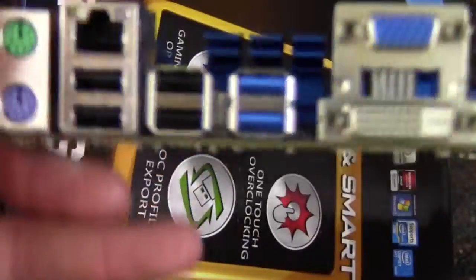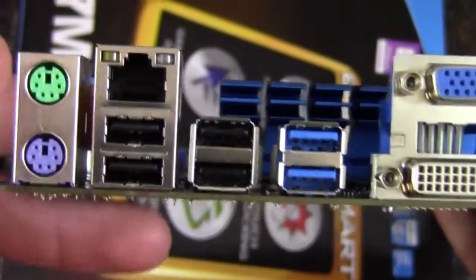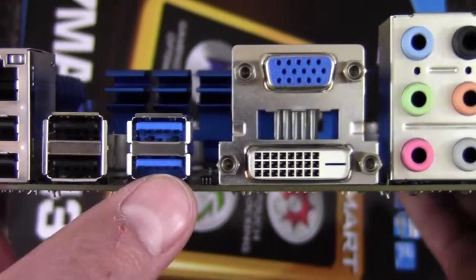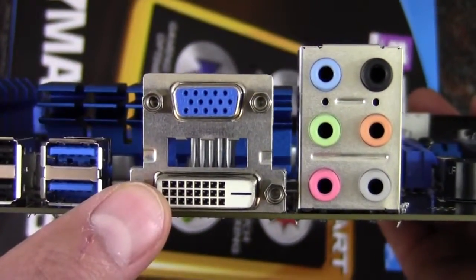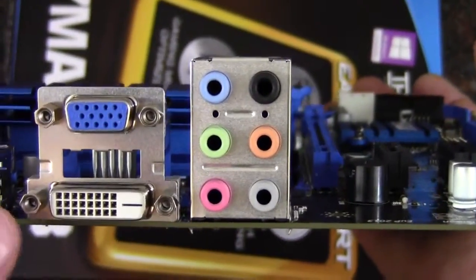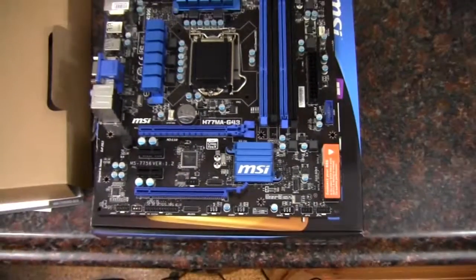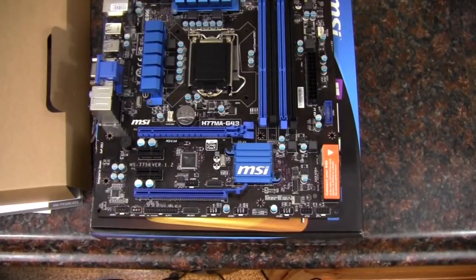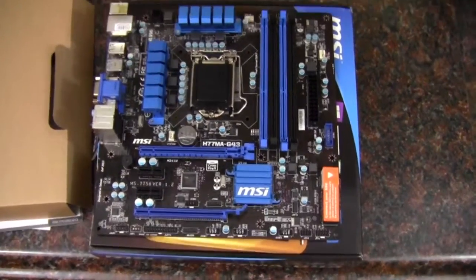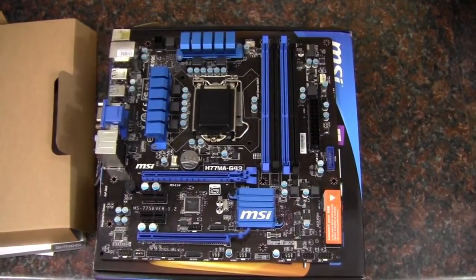Let's take a look at the rear I/O up close. We've got PS2 ports for a keyboard and mouse, gigabit Ethernet, four USB 2.0, two USB 3.0, VGA and DVI connectors for onboard graphics if your processor supports that, and multi-channel audio out. That wraps up my unboxing and quick look at the MSI H77MA-G43 motherboard — a Socket 1155 Intel motherboard. As always, thank you for watching.